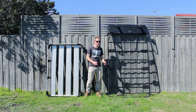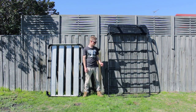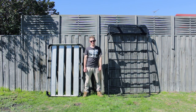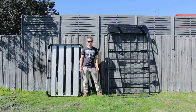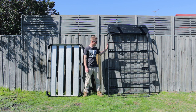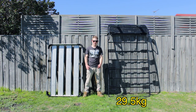This rack is made by Adventure Kings, sold by Four Wheel Drive Super Center. It's a rooftop tent rack made of steel, designed as a universal fit for four-wheel drives like your Land Cruiser and Prados. This thing weighs in at 29.5 kilos, so it's quite heavy, and that's the reason I'm going with a different setup.